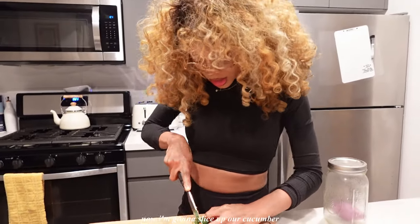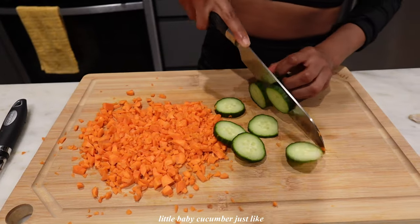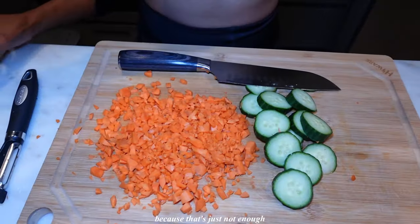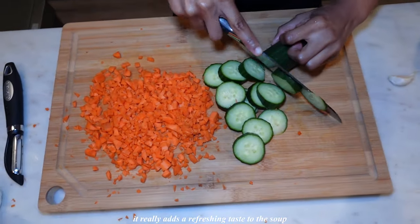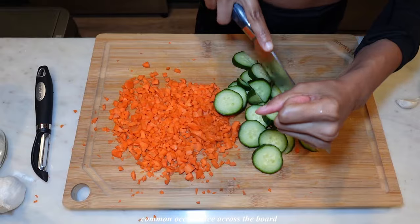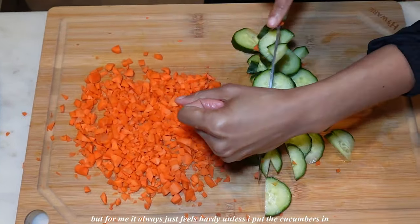Now I'm going to slice up our cucumber. I'm also going to be dicing it into super teeny little baby pieces just like our carrots. I really do love a cucumber — it really adds a refreshing taste to the soup because I think chicken soup can feel very hearty to me. It always just feels hearty unless I put my cucumbers in.